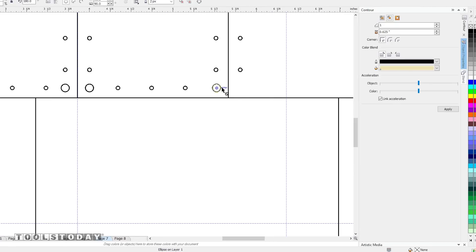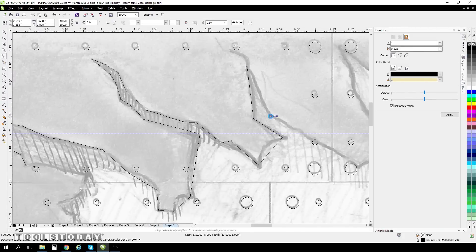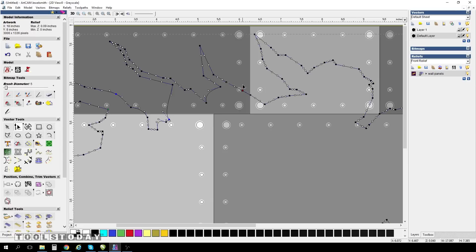Once I have my images scanned and imported into CorelDRAW, it's simply a matter of tracing over the initial image with digital vectors.